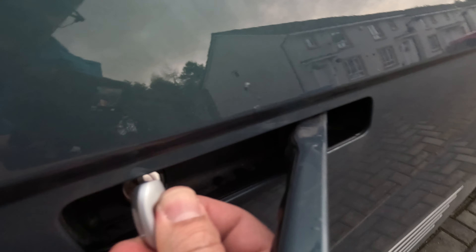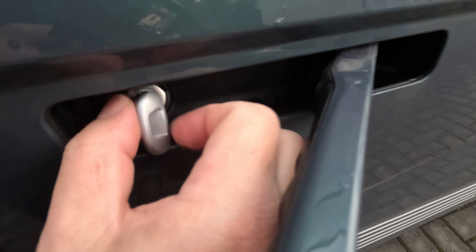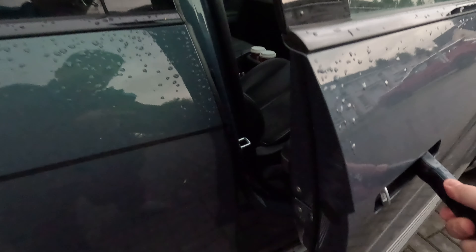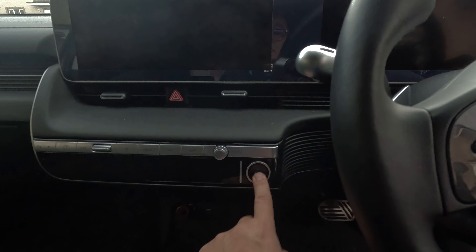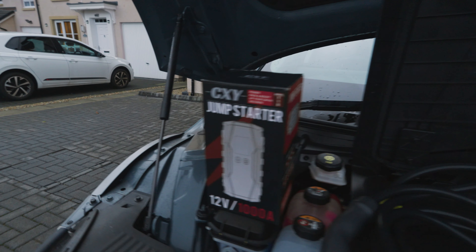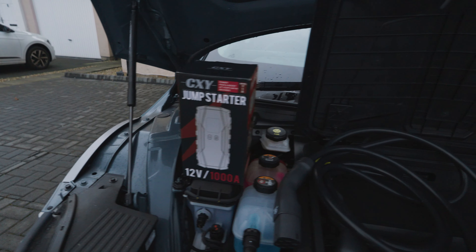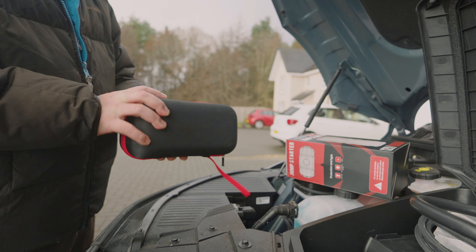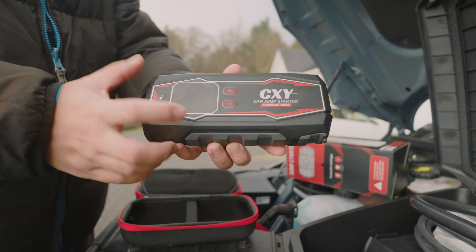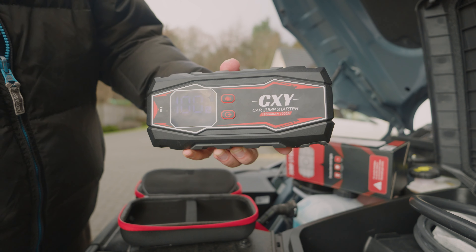To get back into the car you'll need your key. There's a little button at the back — press that down and you can pull the key out. To get into the car, open the key fob here and this part of the key goes in the door lock. It's a little bit fiddly because there's not that much space to work with. Turn it anti-clockwise and there we go — we're in the car. Power on: nothing, no power.